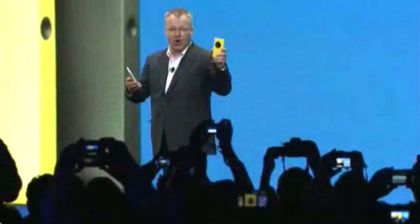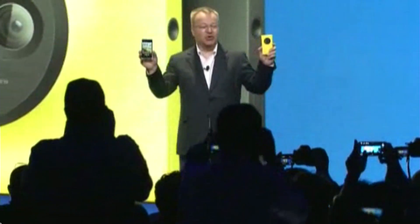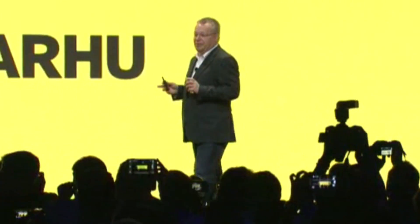Ladies and gentlemen, the Nokia Lumia 1020. With the Lumia 1020, you will see things you've never seen before.